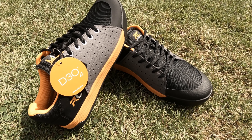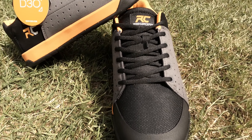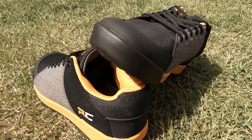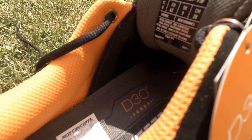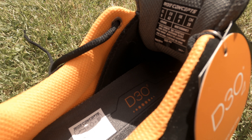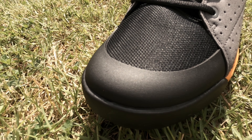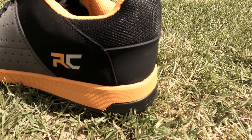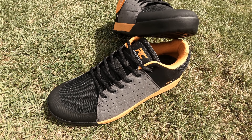They are constructed using a durable synthetic upper with anti-abrasion mesh. The mesh ensures durability against knocks and scrapes whilst allowing fresh air to keep flowing through the shoe. They have a fully gusseted tongue to help keep out dirt and debris, and a convenient elasticated lace retention strap. The custom molded toe and heel guards are there to help protect against root and rock strikes at speed.